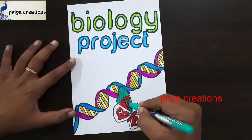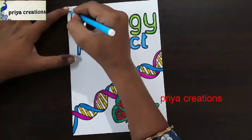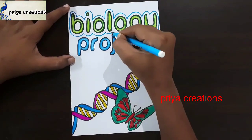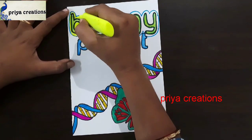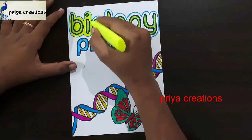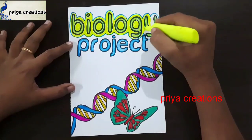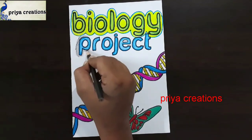This is pea green color. Fill this space with this color. Here I'm drawing the outline with light blue color sketch pen. Draw like this. If you want, you can use any other colors. I'm using light blue color brush pen. Here I'm using red color highlighter. Fill this space with red color highlighter. If you want, you can use any other colors. Now I'm using black color pencil for shading.